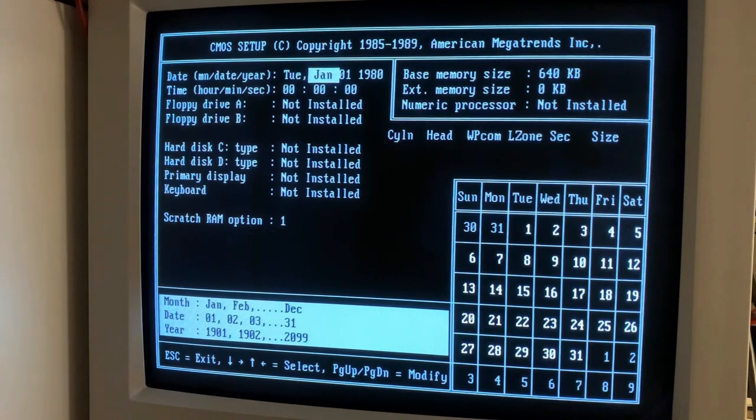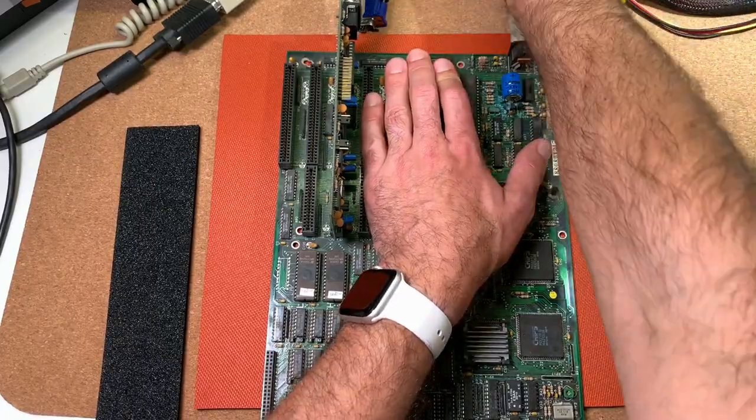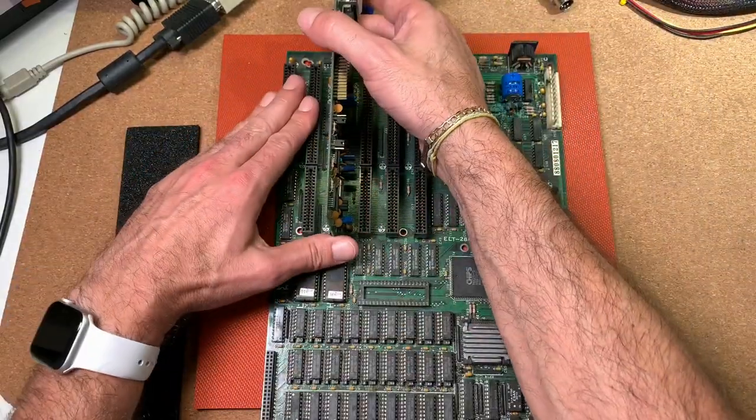BIOS is also working. So I'm quite motivated now to go on with the restoring of this board. Since our board is working, we can go on now with the restoration.